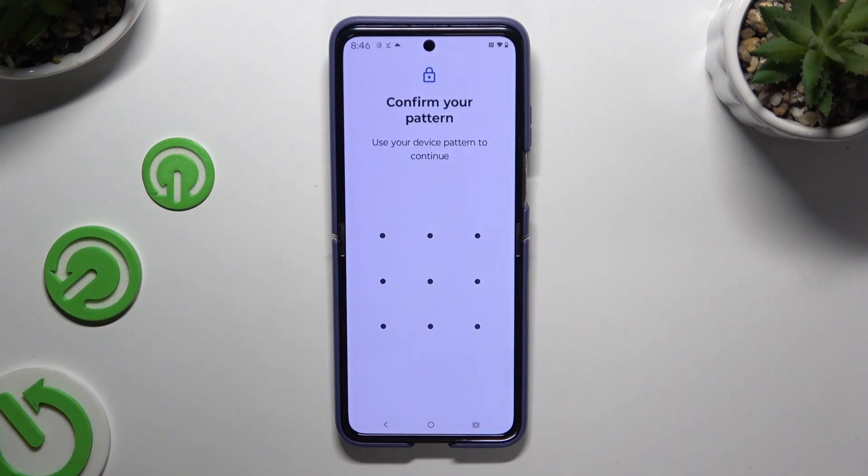Following that, you need to enter your login method. If you don't have one, you need to set it up in order to set up Face Unlock.